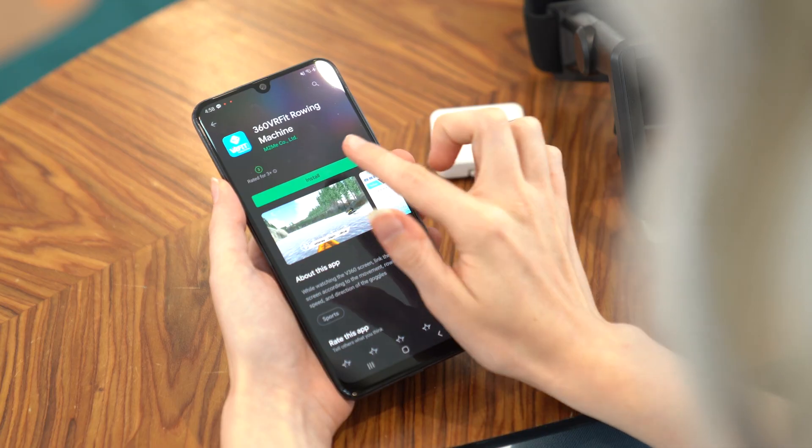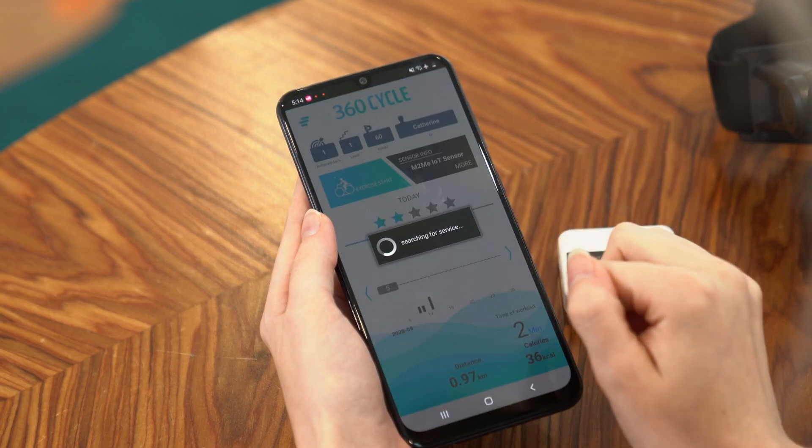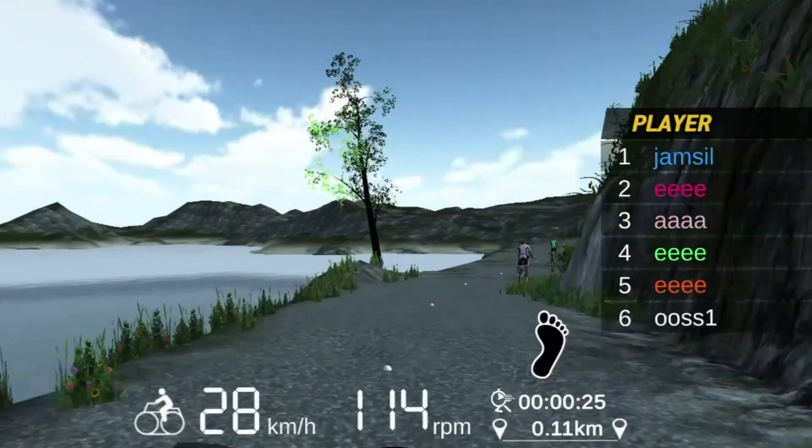You can download applications or watch YouTube or Facebook videos using the 360 VR Fit. You can also share your workout records with your friends to give you even more motivation to exercise harder.